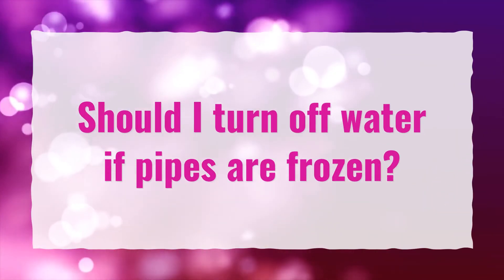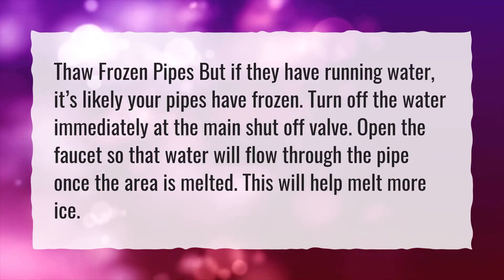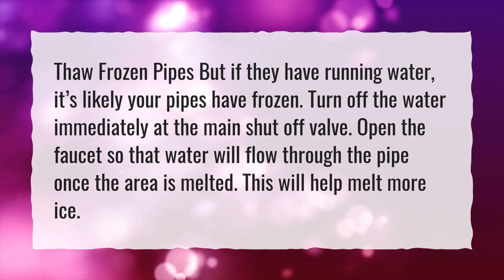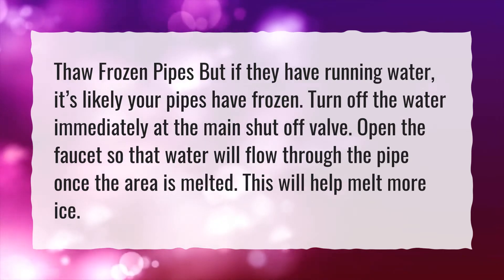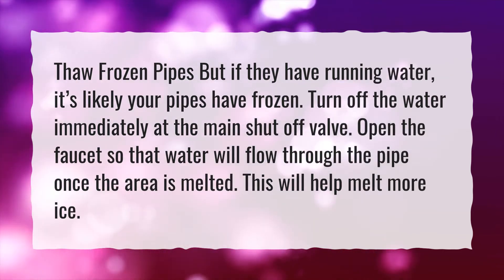Should I turn off water if pipes are frozen? If you have running water, it's likely your pipes have frozen. Turn off the water immediately at the main shutoff valve. Open the faucet so that water will flow through the pipe once the area is melted — this will help melt more ice.